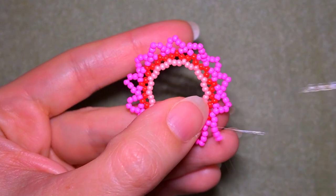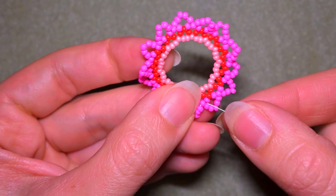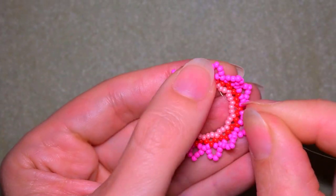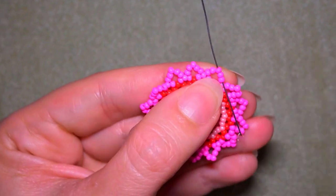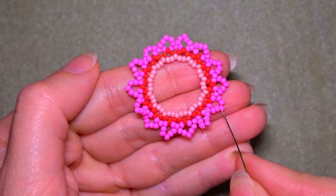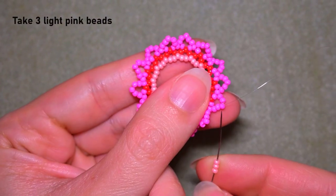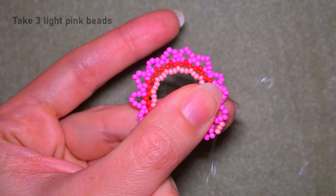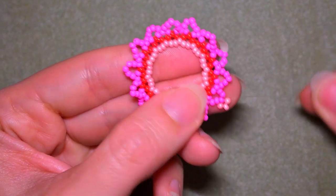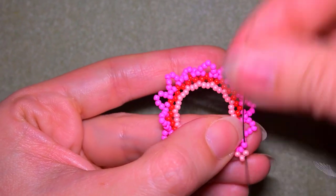Here at my last step I'm adding my last five beads from this row. I go through these three beads in this direction, exiting in the middle bead of the five I added in the previous step. As I exit, I go back through the same central bead. Now I have a loop between this bead and the three newly added ones. Then I go through one bead in this direction.